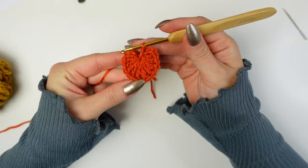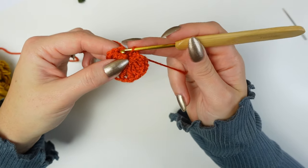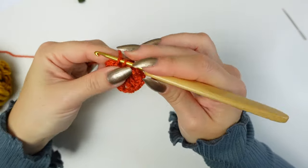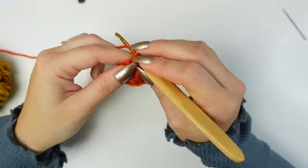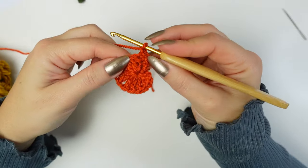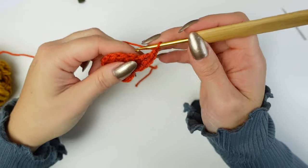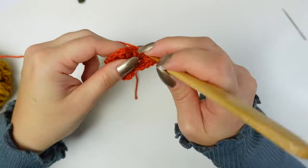You'll have something like this. To begin round two, go straight into the chain three on the left side — work a single crochet into the first chain, single crochet into the next chain, and single crochet into the last chain — three single crochets at the beginning. Now chain one and find the very first double crochet stitch. Into that work a double crochet, chain one, and one double crochet.